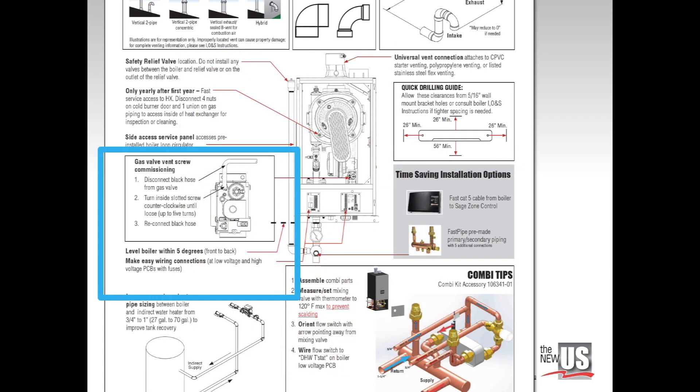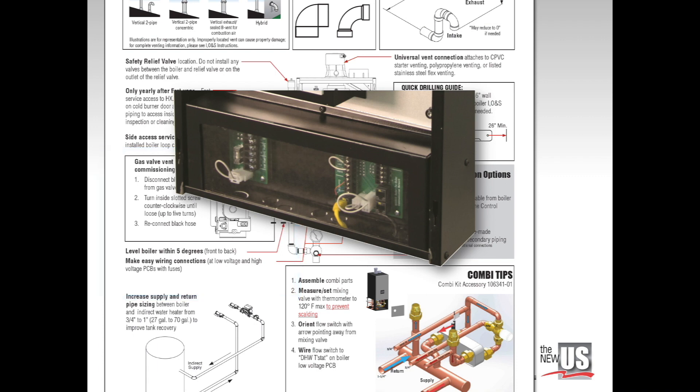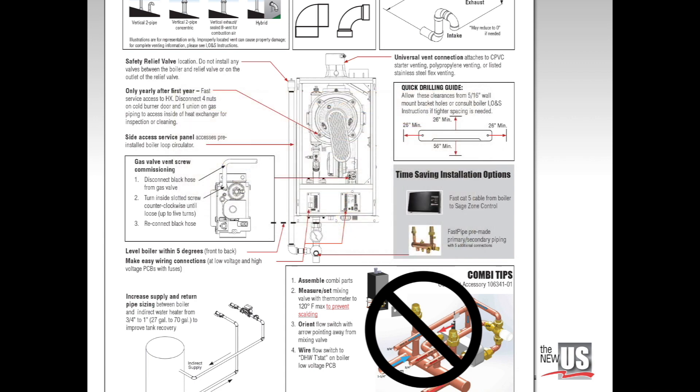Here are other quick tips from expert K2 installers: level the boiler within five degrees. Always check the vent screw under the hose — if present, open counterclockwise before reconnecting the hose. High and low voltage connections are always separated between two printed circuit boards. Ignore the copy tips at the bottom right; this accessory was discontinued after US Boiler introduced its dedicated combi boiler.